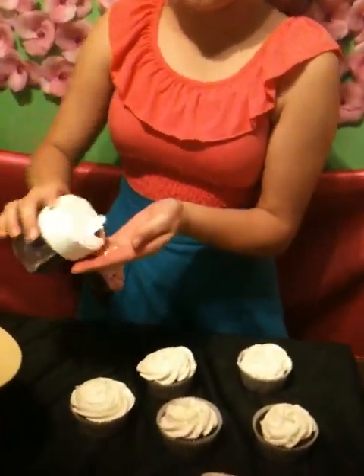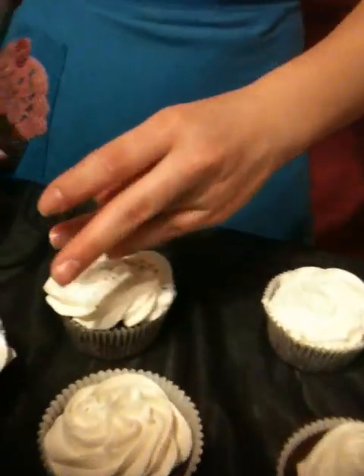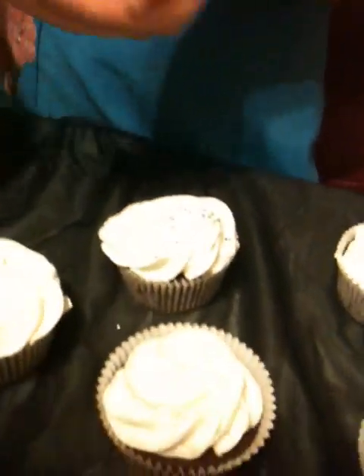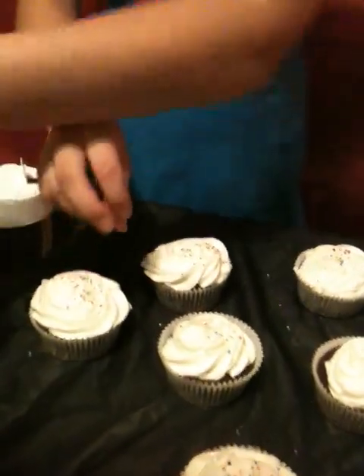Once all your cupcakes have been done, you can add frosting sprinkles. If you do not want to add sprinkles, that is alright. I'm going to be using fairy sprinkles right on top of our cupcakes. After your sprinkles have been added, then your cupcakes are done and now you can enjoy. I hope you enjoy your cupcakes, and don't forget to subscribe. Thank you and have a wonderful day.